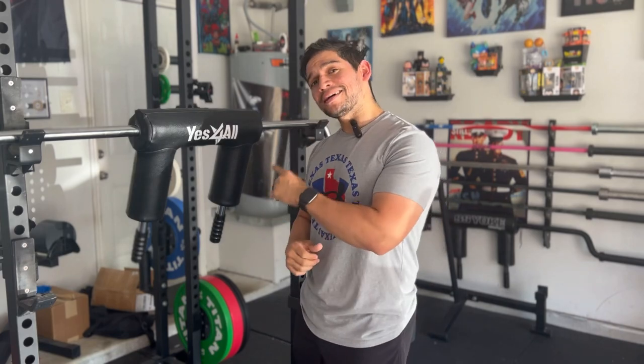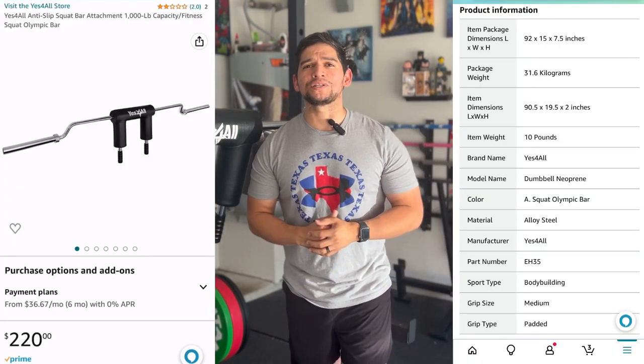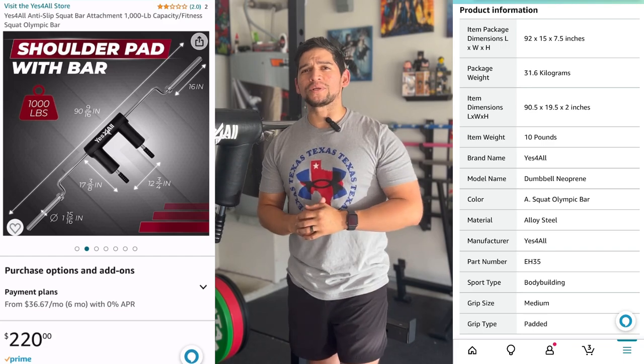Welcome back to the Garage Gym. I'm Big Mike, and this is the part of the video where you leave a like, subscribe to the channel, and comment down below. We are talking about the Yes For All anti-slip shoulder pad with barbell product that's currently available on Amazon.com for $220.